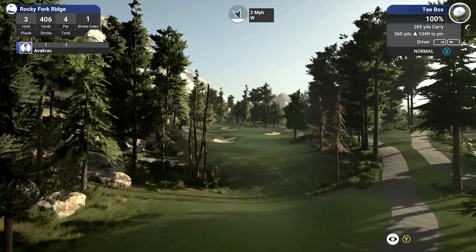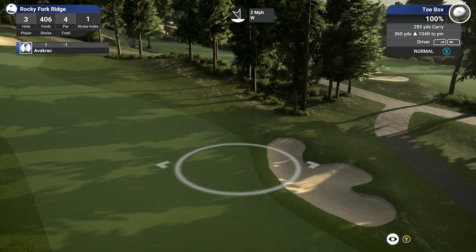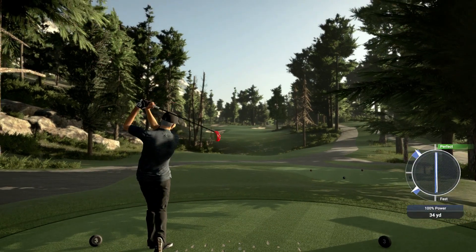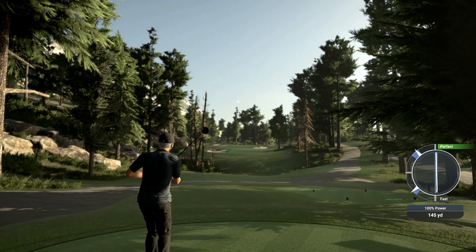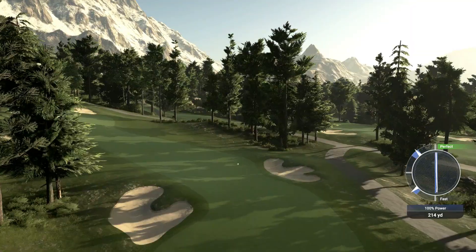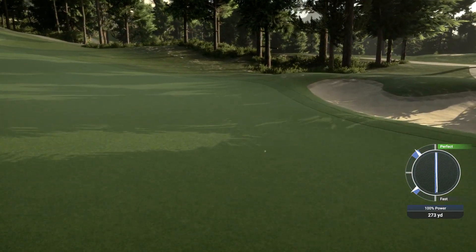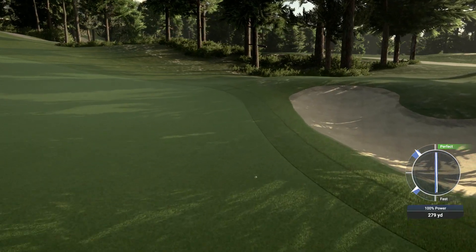Uphill — I'm going to poke it about right there. Two miles of wind coming at us. That's not a bad swing, actually — pretty damn good. Needs to pull up... beautiful. Absolutely beautiful.